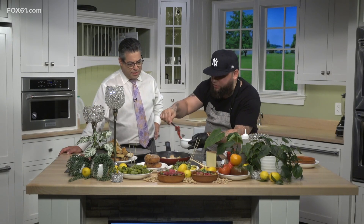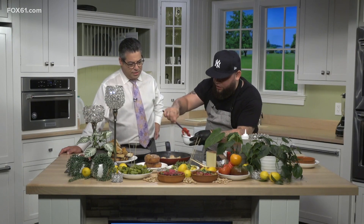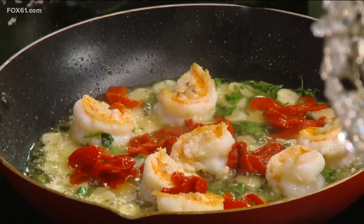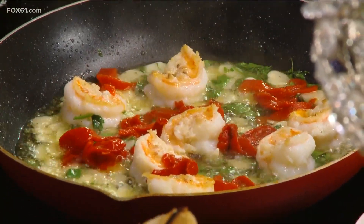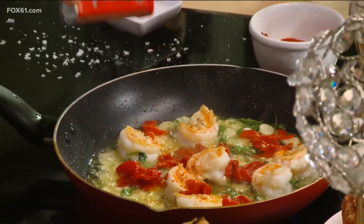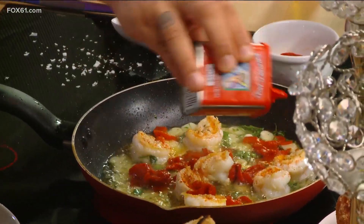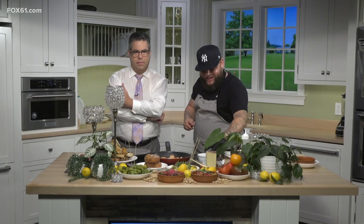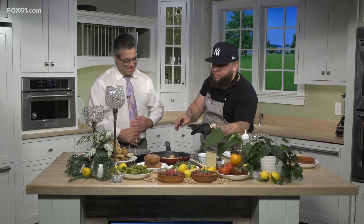We're going to add some piquillo peppers — these are Spanish peppers, confit, so they're cooked in olive oil. They have a sweet, almost spicy flavor. Then we add some pimentón, which is Spanish paprika — smoked paprika, smoky and sweet. This is one of our most popular tapas.